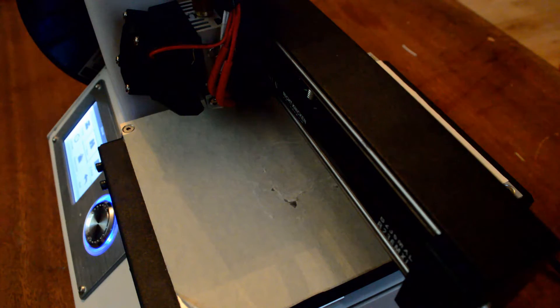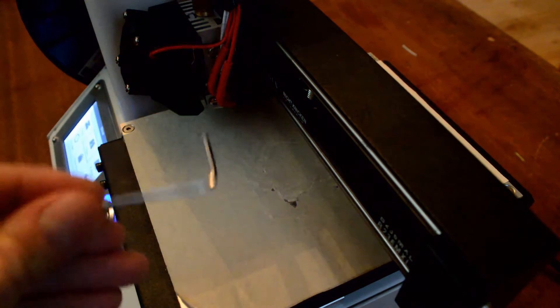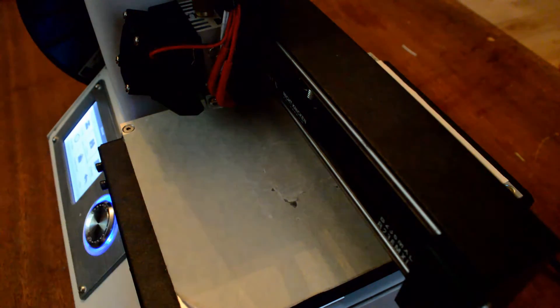Hey everyone, in this video I'm going to show you how to level the bed of your Monoprice MP Select Mini 3D printer. What you'll need is your 3D printer, obviously, a piece of paper — they say A4 paper in the manual — and then the Allen wrench that came along with the set.